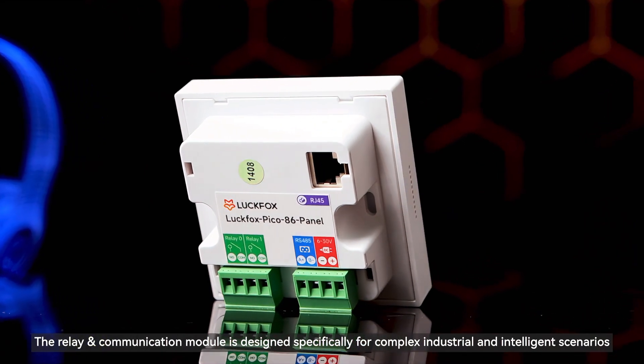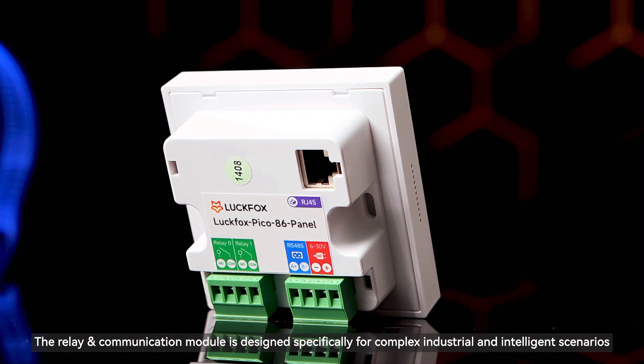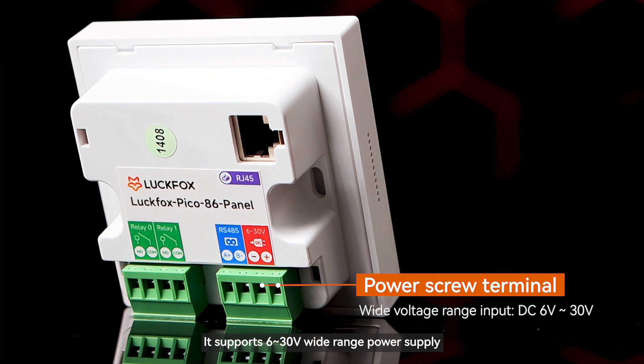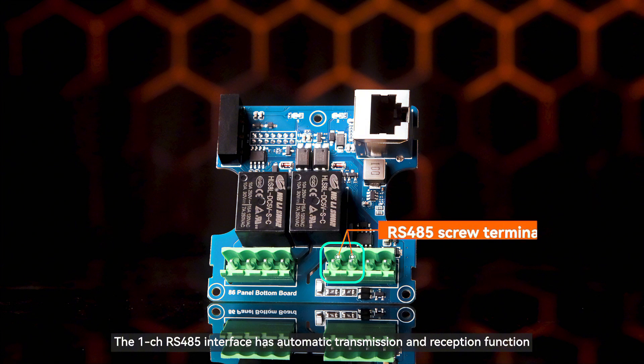The relay and communication module is designed specifically for complex industrial and intelligent scenarios. It supports 630V wide-range power supply, easily adaptable to various power supply environments. The 1-channel RS-485 interface has automatic transmission and reception function.